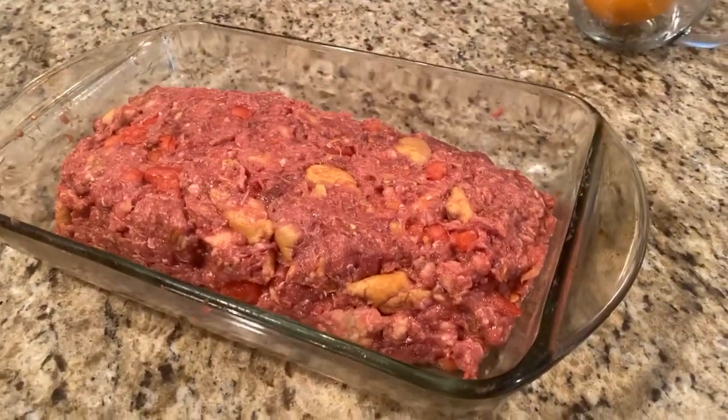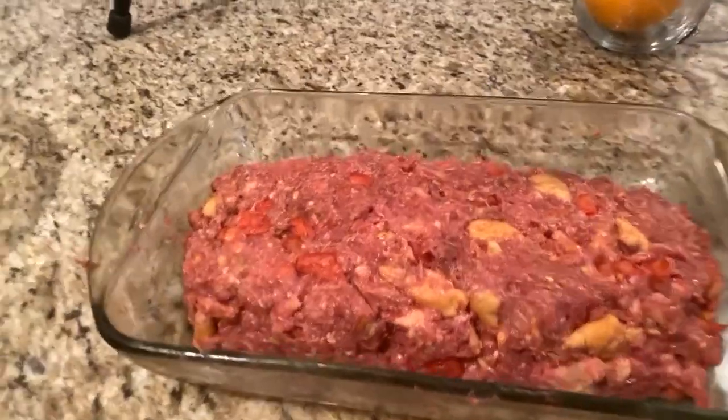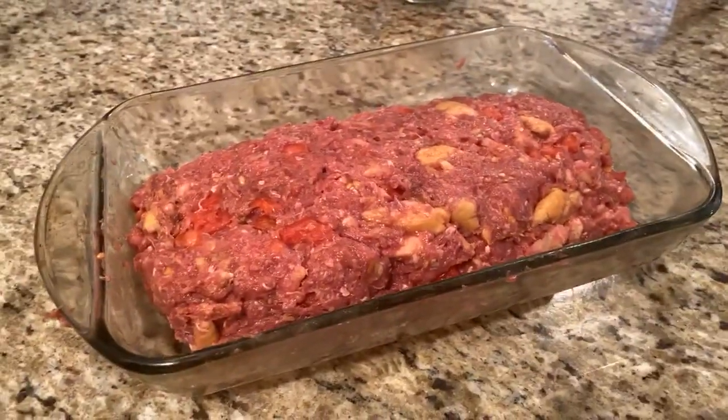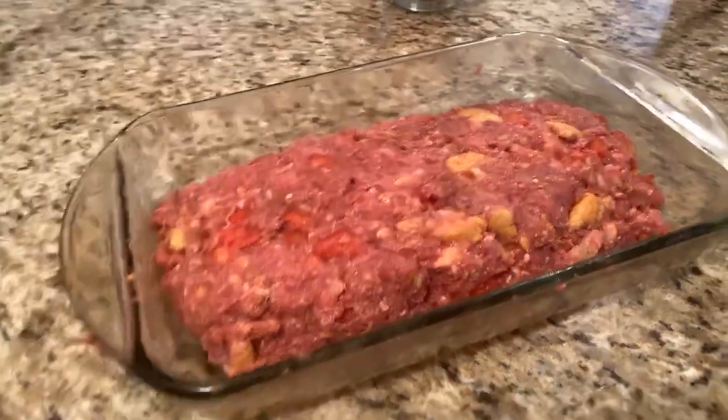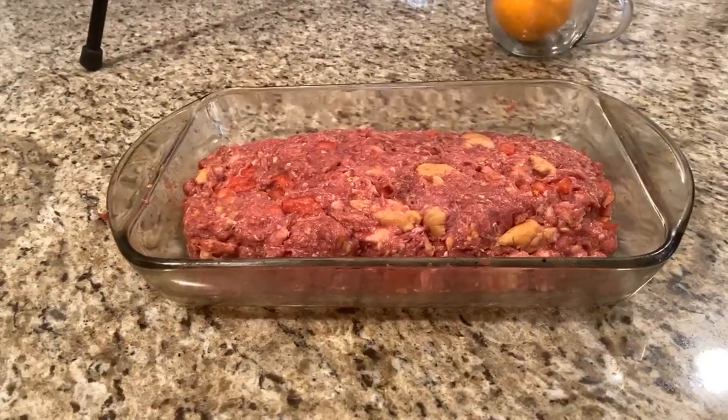All right, so I'm working on the meatloaf. I'm about to finish with it. I've mixed everything together and I've shaped it and I've put it in the casserole dish. I'm doing this a little different. This is my basic meatloaf recipe and I'll be uploading the video hopefully before the week is out.